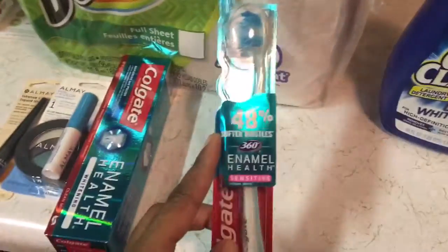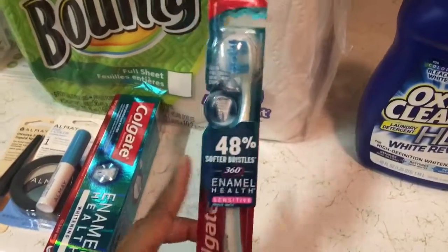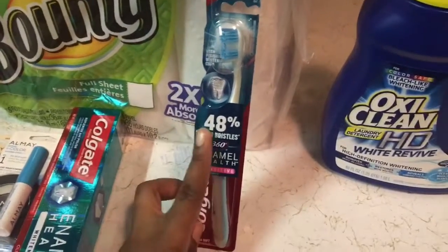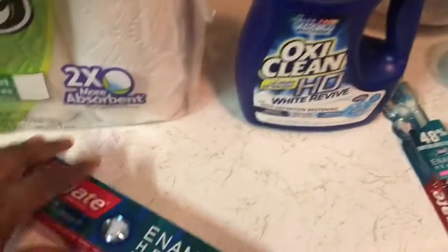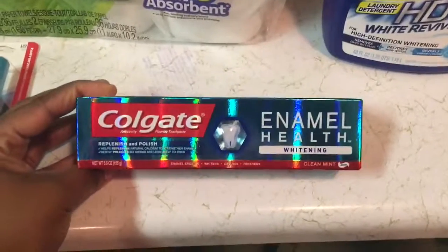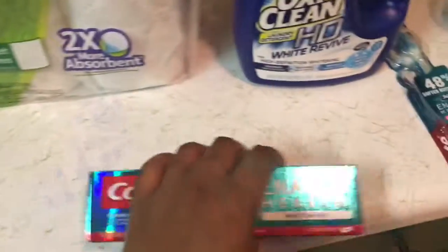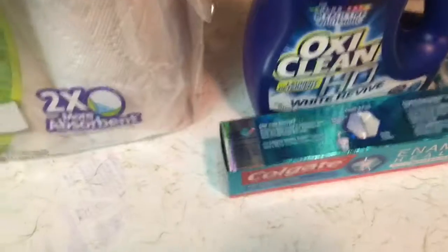This right here is Colgate — they had these on sale for $3.99 and they have a $3 off coupon for this. Just like everything else, on sale this week for $3.99 with a $3 off coupon. They also have a mouthwash on sale for $3.99 with a $3 off coupon, but my Walgreens didn't have any more.